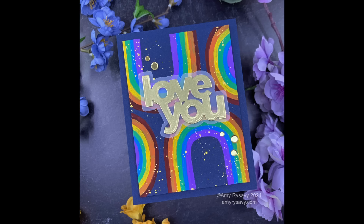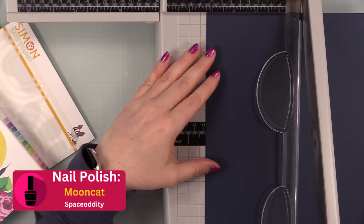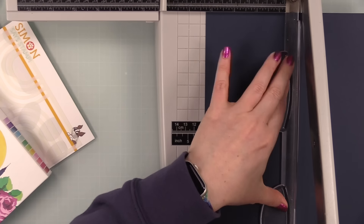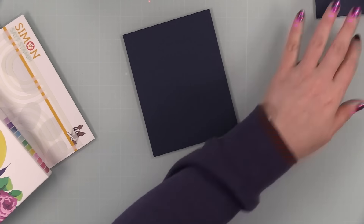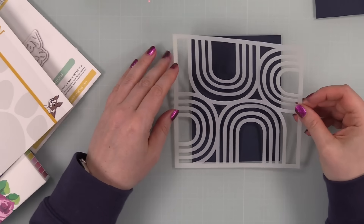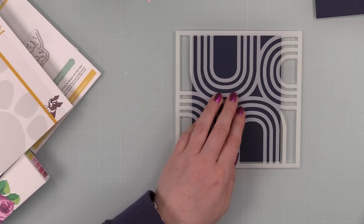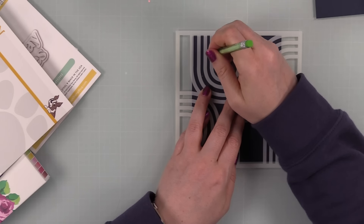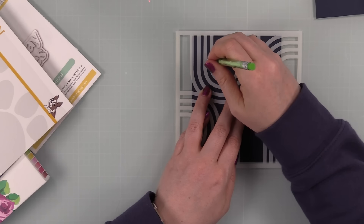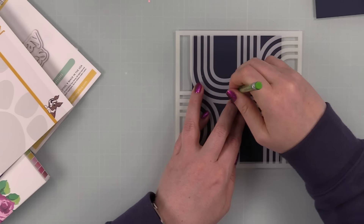I started with some dark cardstock — this is Simon Says Stamp's Soft Navy cardstock. Black would work, or Simon's Midnight Green would also look really nice. This is just regular cardstock, not watercolor paper, because I'm not using a bunch of water. I wasn't too worried about it. It's when you're doing actual watercoloring or using very liquid mediums that you need to be more concerned about your surface, since regular cardstock isn't meant to hold up — but for this it's fine.